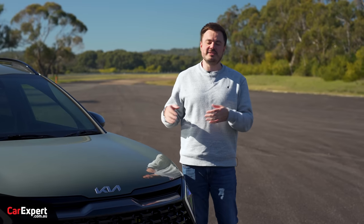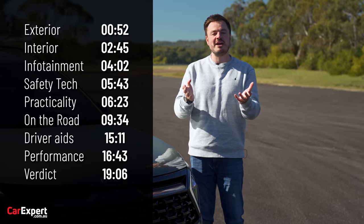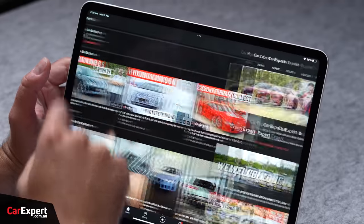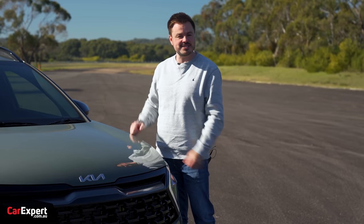Today we're going to do a detailed review of this car. If you want to skip ahead to other parts of this review, you can use the time codes that are up on the screen, or if you are on YouTube, you can scroll down and use the chapters below. And if you haven't done so already, subscribe to our channel and press the bell icon.